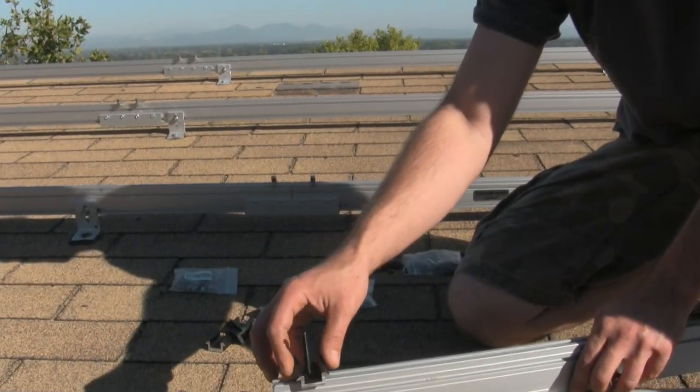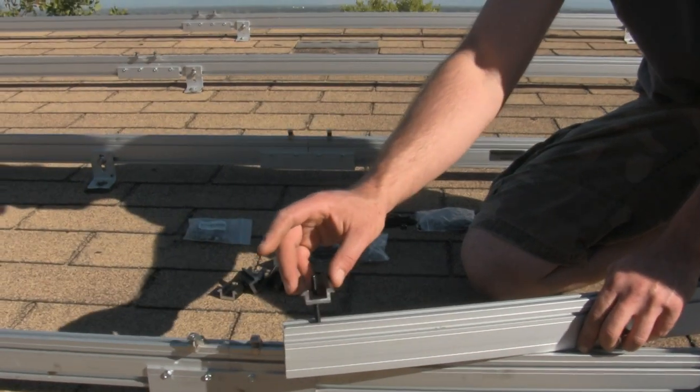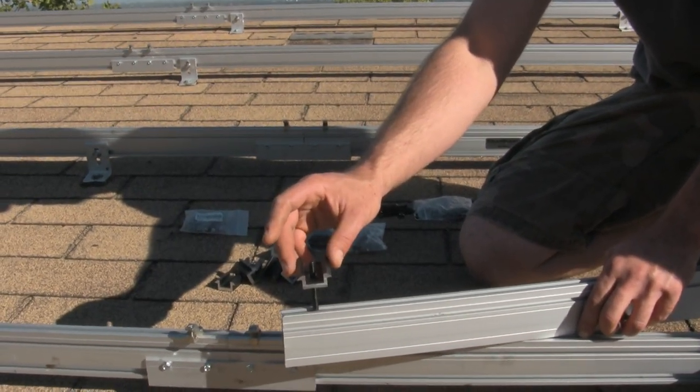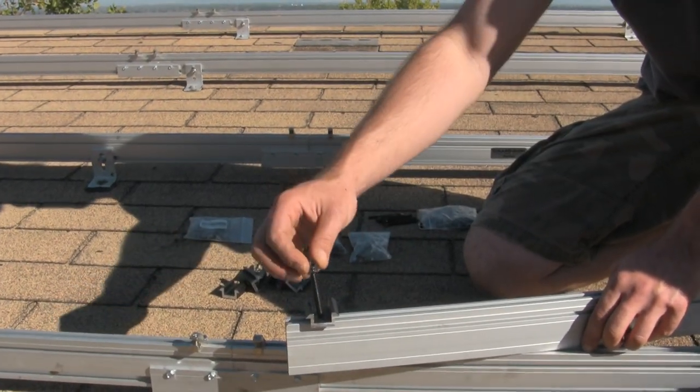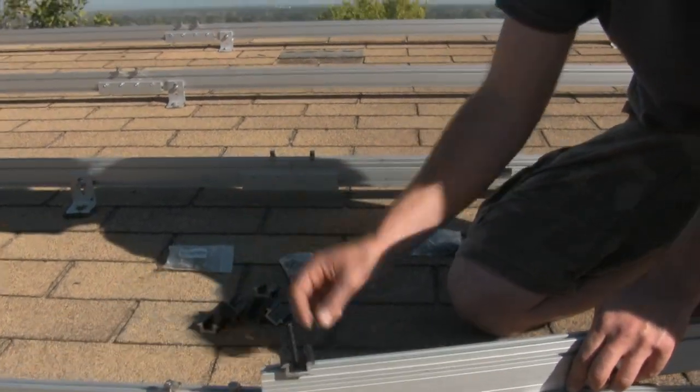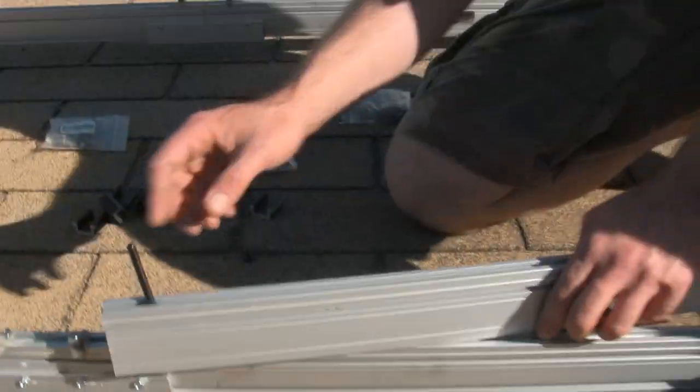This slips down over the top, which in actuality will be much higher depending on the thickness of the panel, and you just nut it on down. It's really simple.